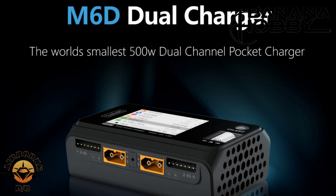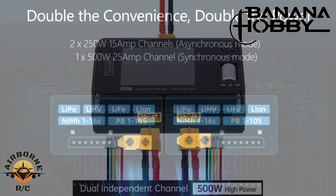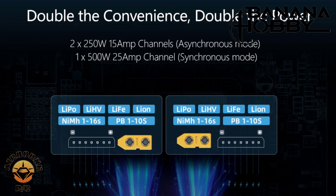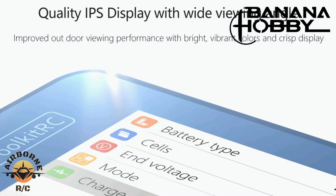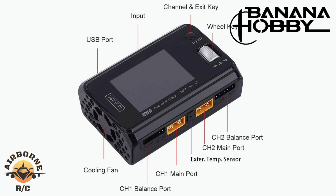Hey y'all, Noons here from Banana Hobby, welcome back to Noons Airborne RC. In our trilogy of chargers, we have the Toolkit RC M6 Delta DC charger. This charger is capable of delivering a total of 500 watts — two channels at 250 watts each, or one channel at 500 watts in synchronous mode. It has a vibrant color screen and multiple features. Let's get this thing unboxed.